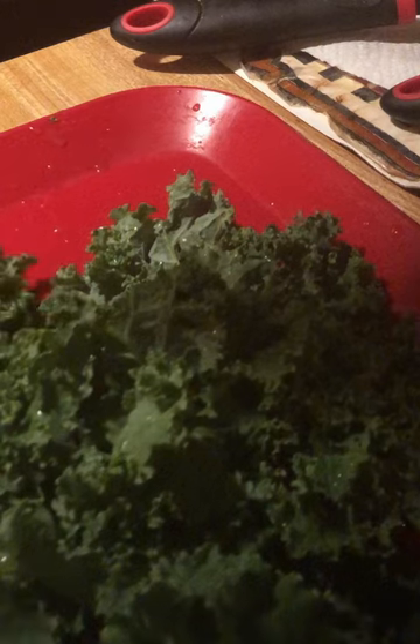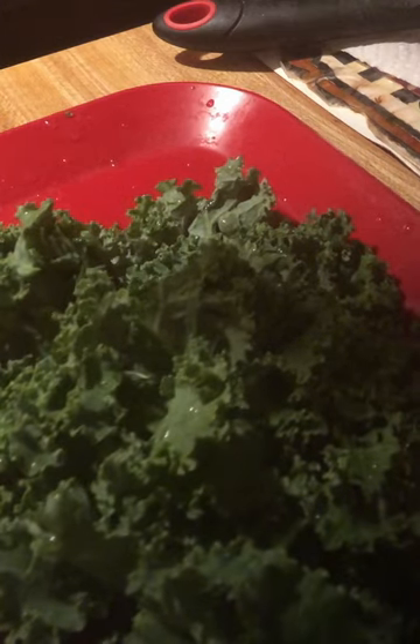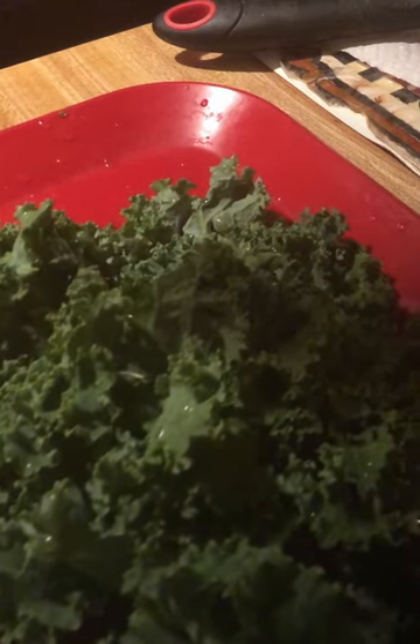I baked a large turkey wing yesterday — they didn't have the smoked meat I like, so I baked a large turkey wing. I'm going to put it in the kale. Watch this kale cook first.